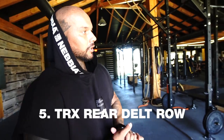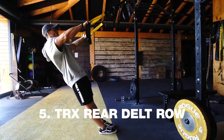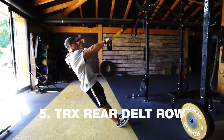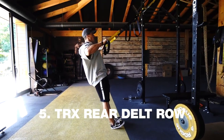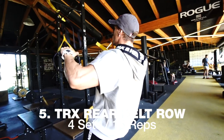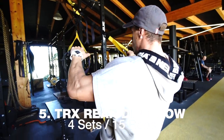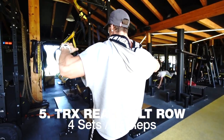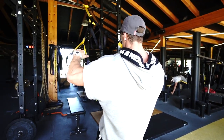We have a fifth exercise here. As you can see, it's primarily for rear delts. But at the end of the movement, Patrick makes a small side lateral, so he activates the middle shoulder too. We make four sets from this exercise and then move to the last exercise for the shoulders.